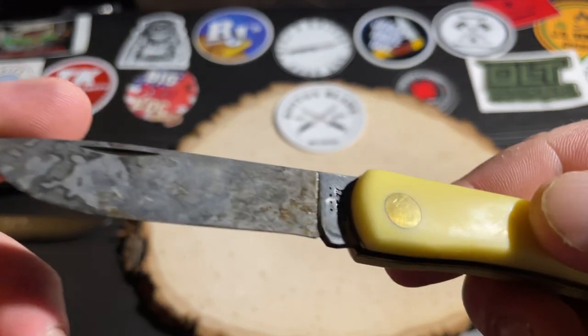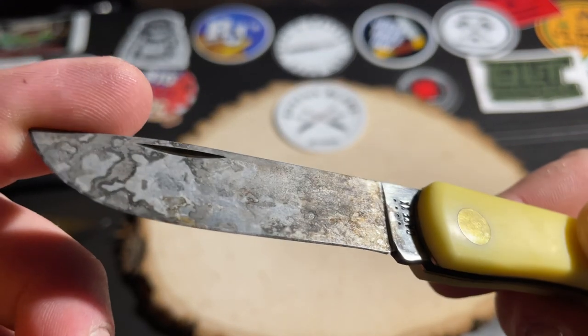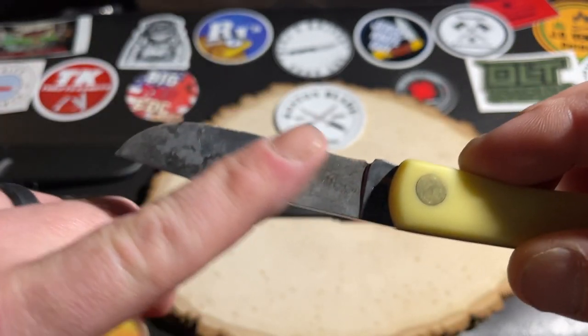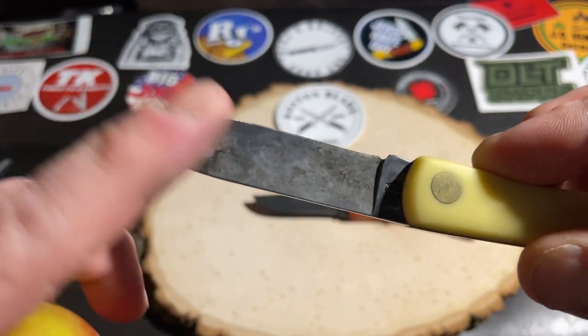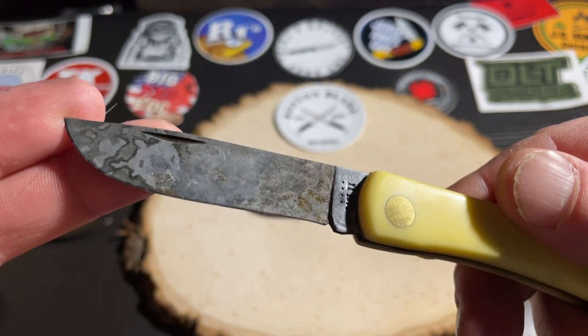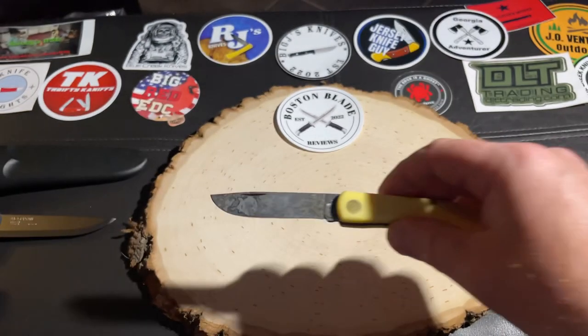That might look like rust, but that's not rust — that's just the patina. And again, this actually helps protect your blade from rust. So it's a good thing for your carbon steel.